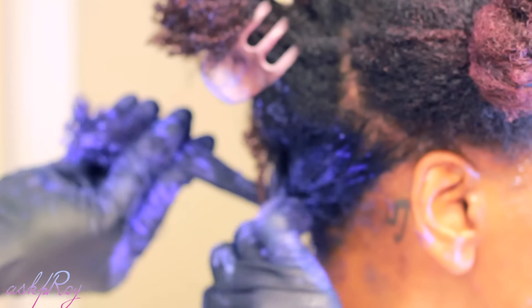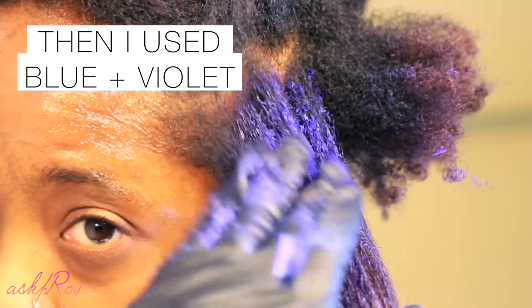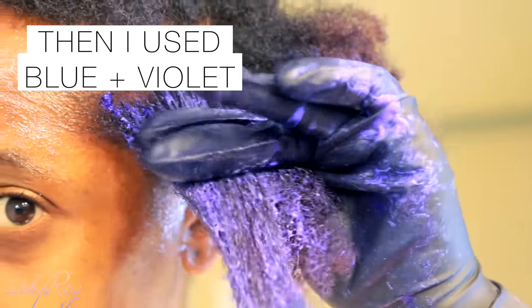It's not going to show up as prominent on the darker areas since my hair is not lightened, but it will give that tint, so I still applied it there. Then I used the blue plus the ultraviolet because I wanted to have a gradient effect moving up my hair.